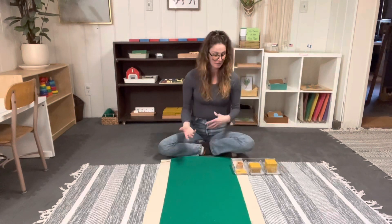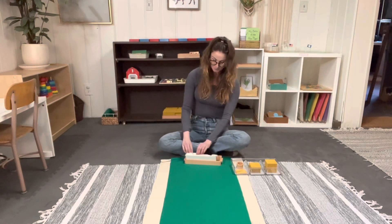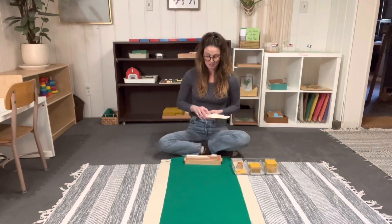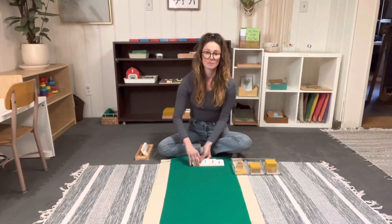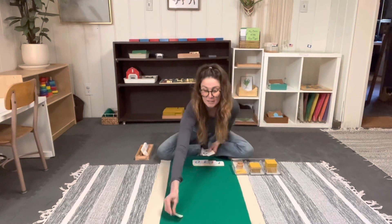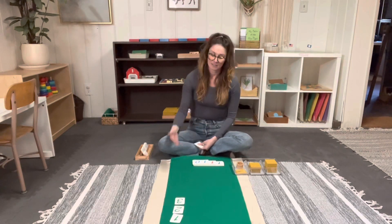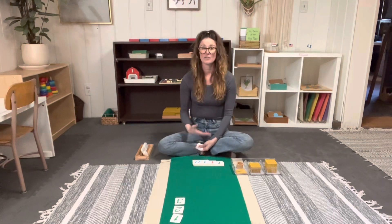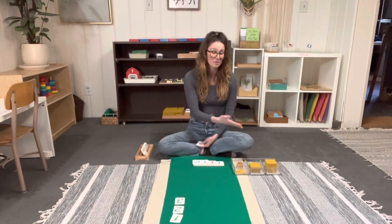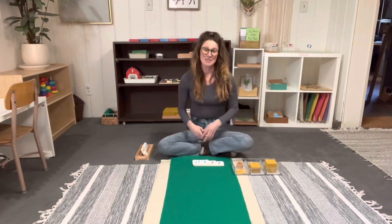Once our children are comfortable with this, you can actually start to do the number cards and do it in the same way that we just did with the beads, only this time with the number cards. I like to use the smaller cards. Essentially, you would give the same lesson: one unit, two units, three units, and so on until you get to nine, then put ten into the tens column until they have all of them laid out. Then they can fully see how many numbers there are that go into building these very large numbers.